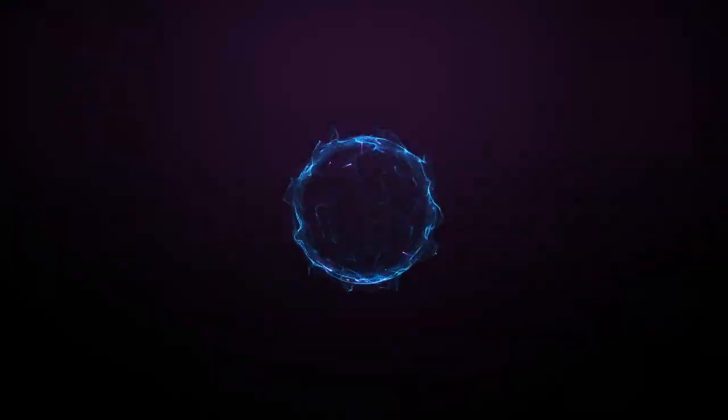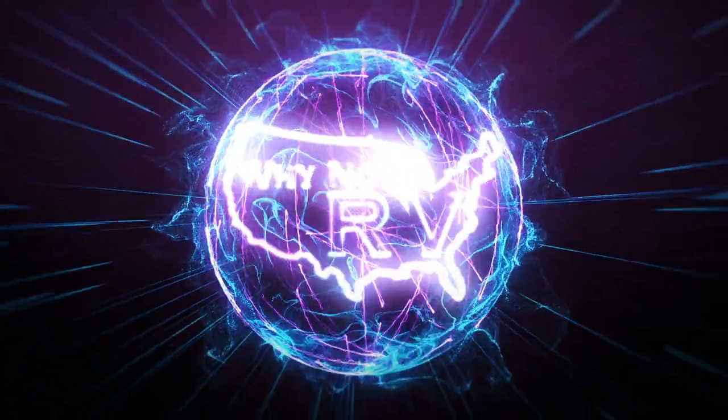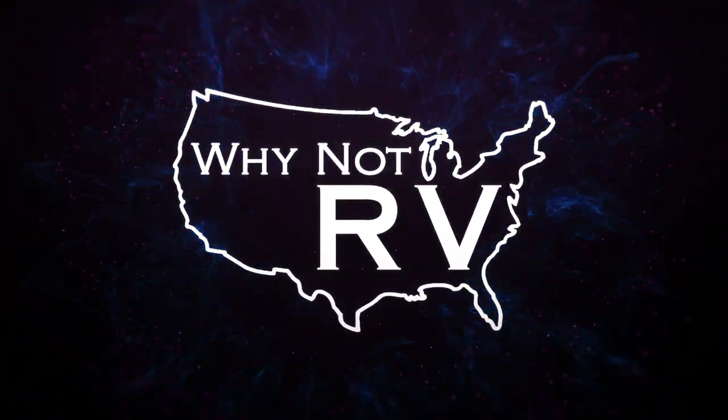Hey everybody, welcome back to Why Not RV. If this is your first time watching, I'm Chris, and today I'm underneath my RV. What happens when things break on the road? Let's take a look.